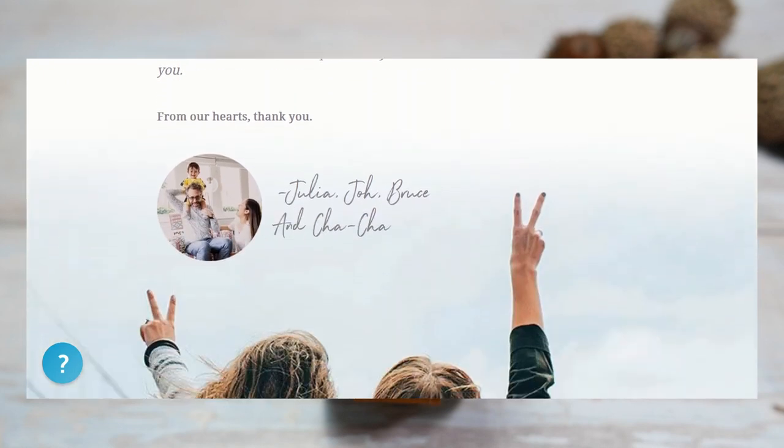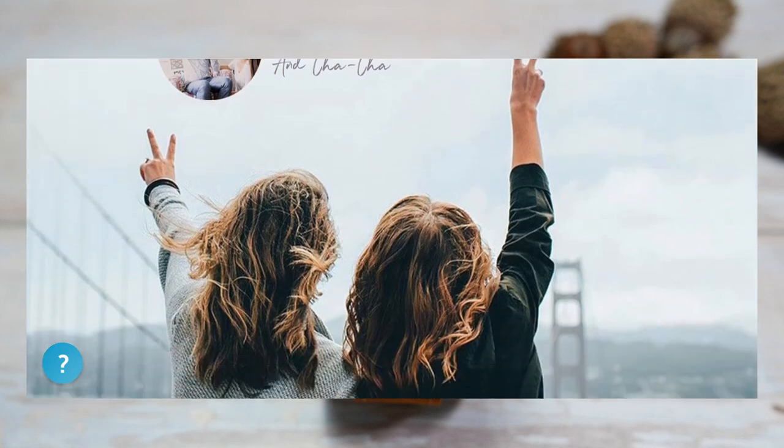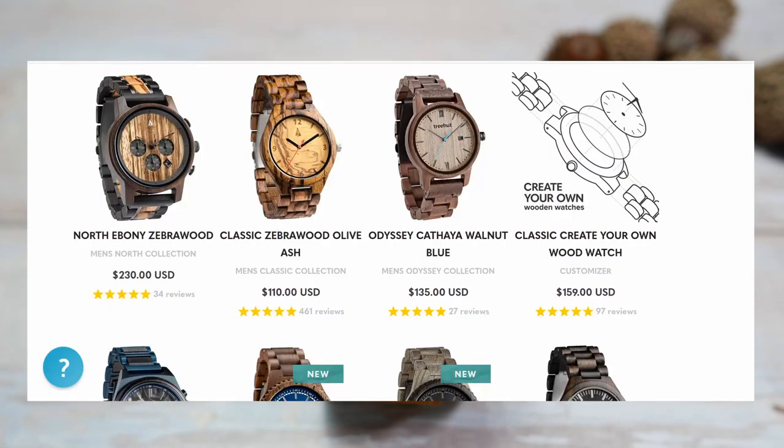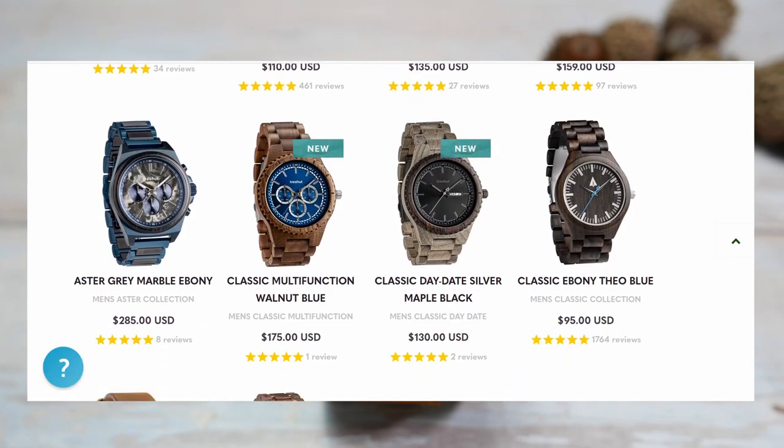After a trip they took to Bali, they were inspired to make that change in their life and started making watches out of their home with some borrowed tools. The brand has grown since then and now hires 20 employees, operating out of an 8,000 square foot space where they design and make their watches by hand. I think now is a great time to support a family-owned small business.